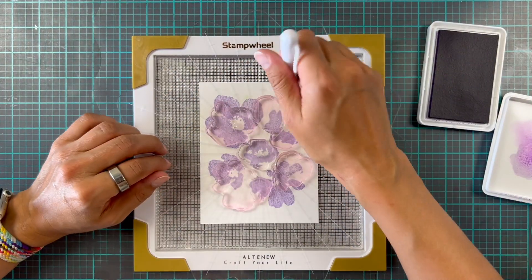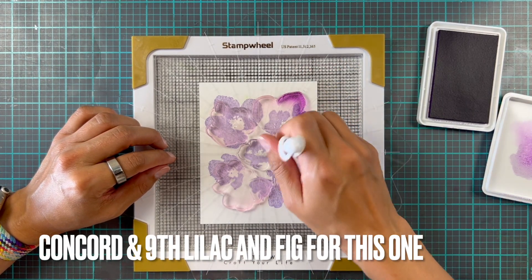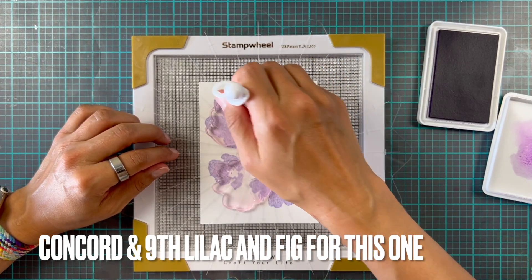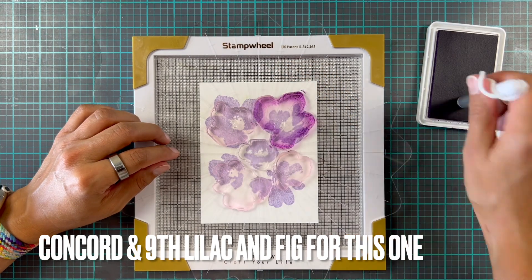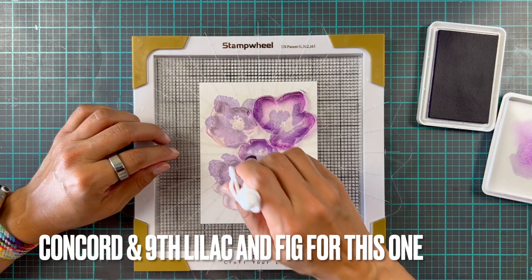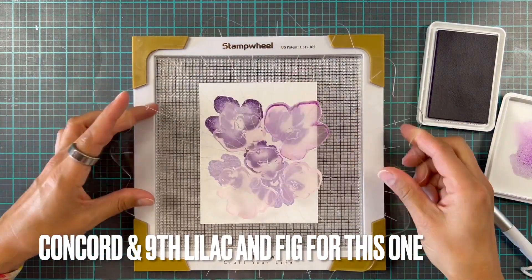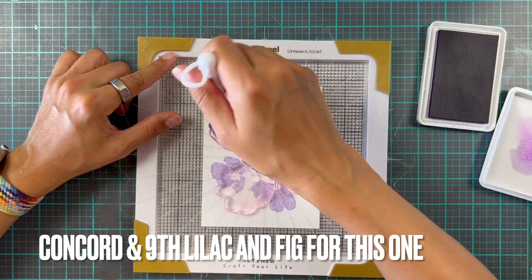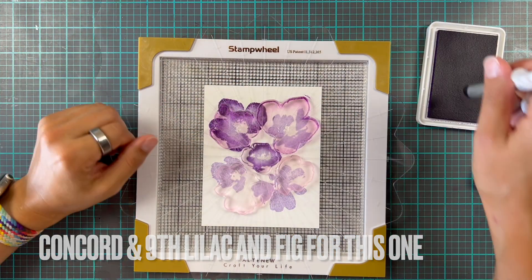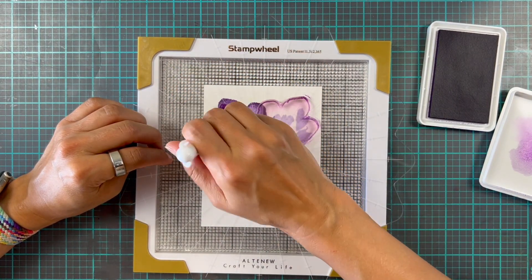Here in the video I've already moved on to my second flower. I used Lilac and Fig for this one. The Fig is a little more juicy and vibrant compared to the Oceanside versus Aqua Sky, so I got some really dramatic and lovely results. I did just two flowers at a time to really get that ink on there, and I found that was just working so much better.